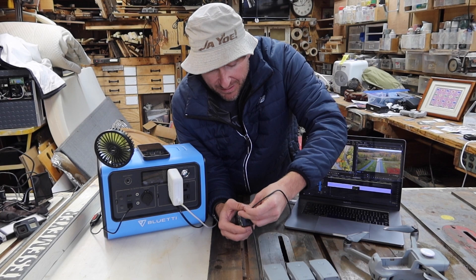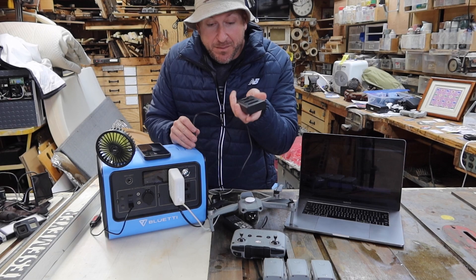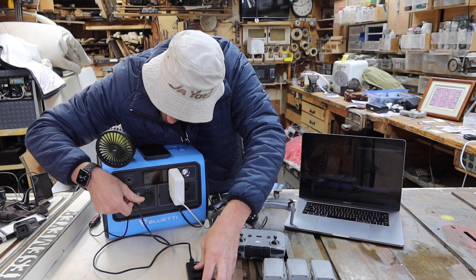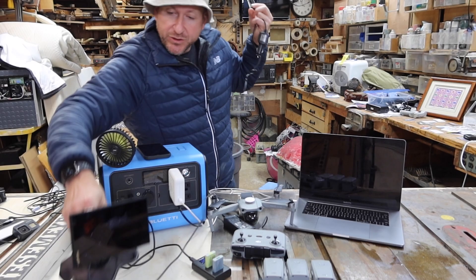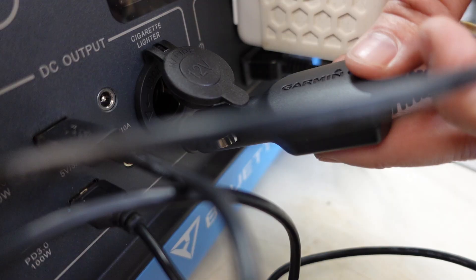My camera's always consuming batteries because I'm always shooting vlogs. So let's hook up my battery charger — we'll use the other traditional USB outlet and drop in two of my dead batteries. I also want to use this 12-volt cigarette lighter outlet, and what I'm going to use that for is my Garmin GPS. We'll put that over here in the corner and plug it into the 12-volt outlet.